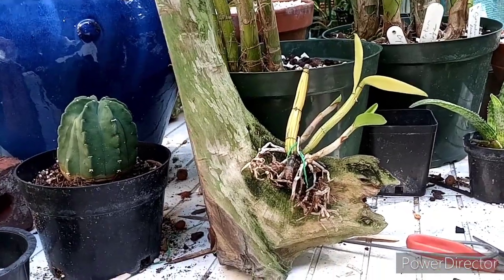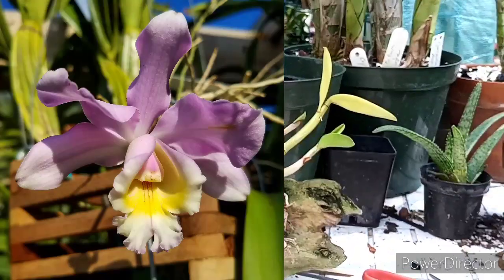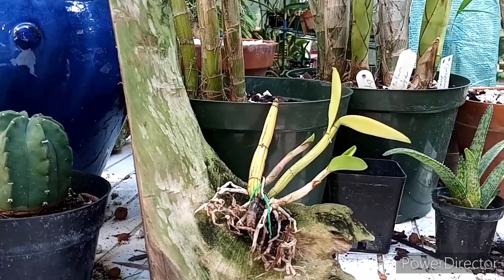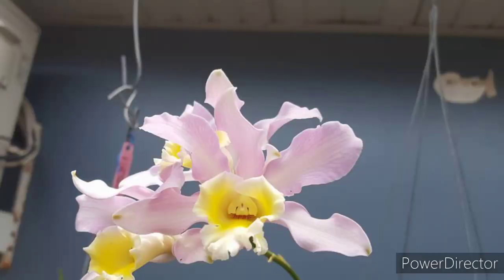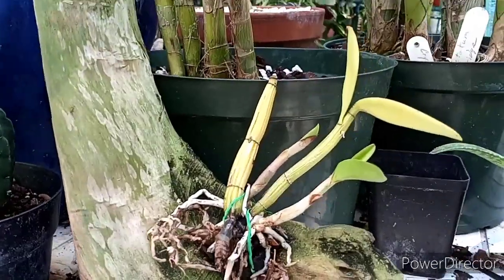Hopefully it'll grow good. I'm gonna intermingle some pics in here. I'm sorry about this video — I am fumble city today for some reason, I am all thumbs. Maybe I didn't have enough coffee this morning, or maybe too much. But yeah, this is actually a really pretty species.